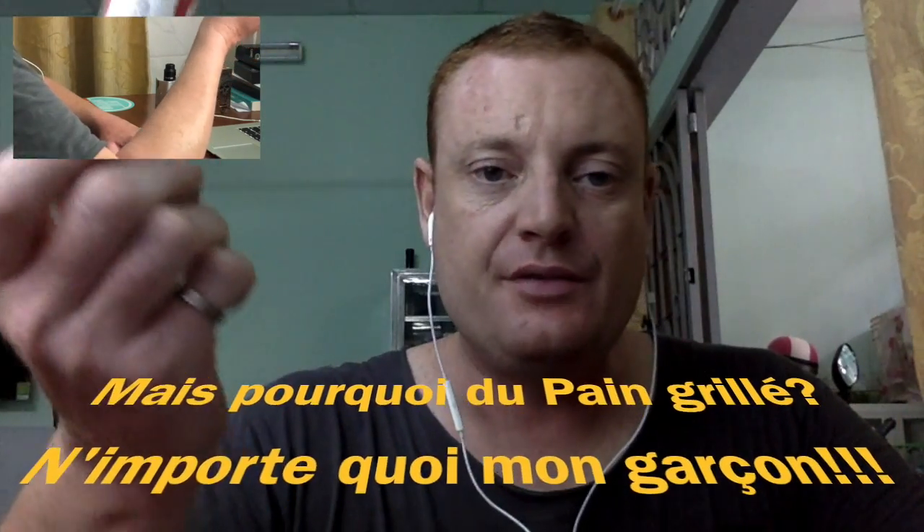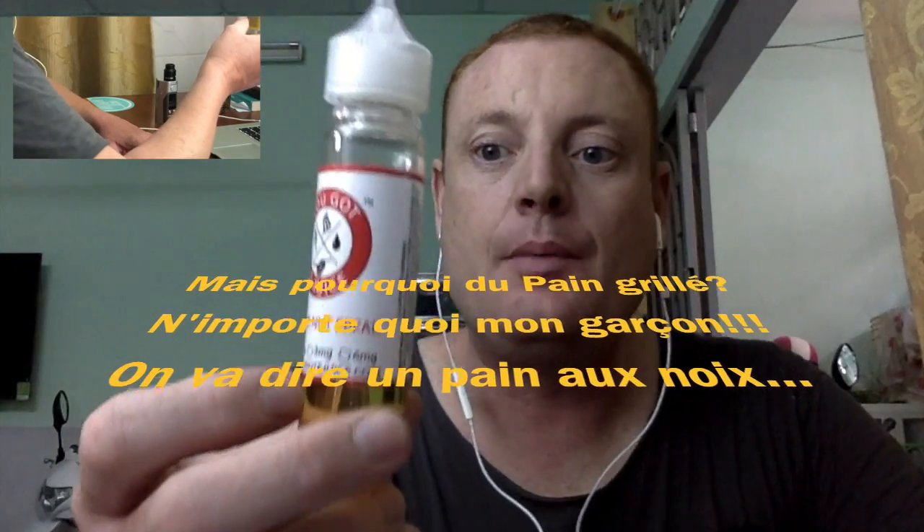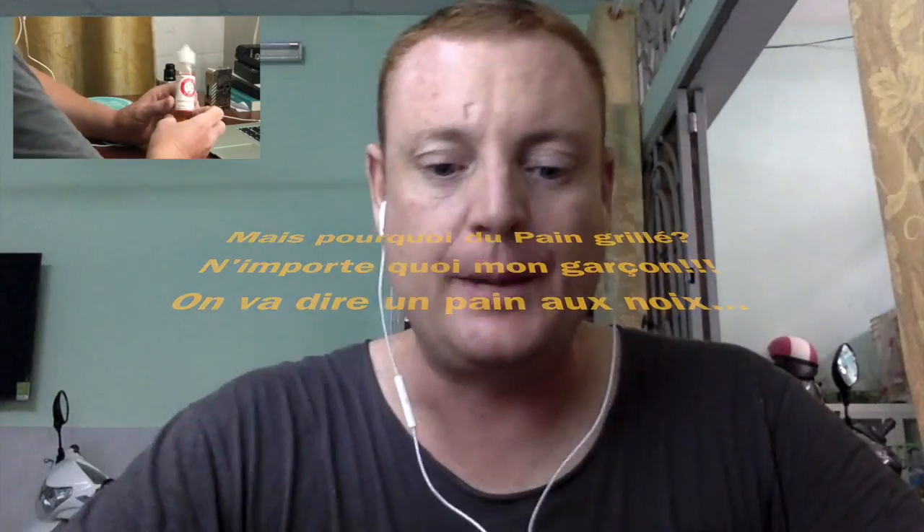Donc ce fameux liquide, le Banana Nut Bread, une banane sur pain grillé grosso modo, en 3000 grammes pour moi, 70% de glycérine végétale, 30% de propylène glycol, comme apparemment l'ensemble de la gamme de chez Wattijus. Il est temps que je vous fasse un petit retour sur ce liquide avant de le remiser dans ma boîte de flaconnage vide sous mon bureau.